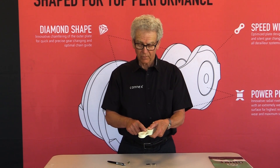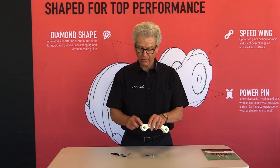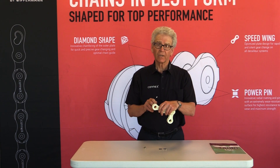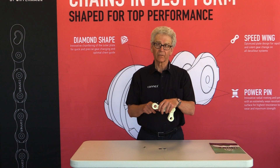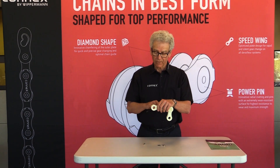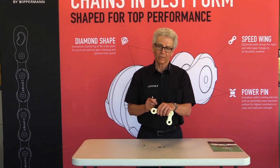Our best chains use stainless steel for the inner links and stainless steel rollers. The collar is machined very smoothly and manufactured very precisely, and the same is true of the pins. The result is there are no high spots, and the chain lasts longer. It's as simple as that.